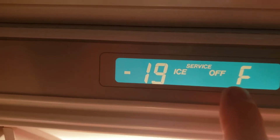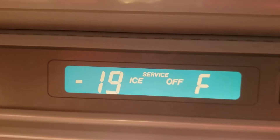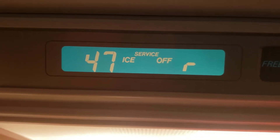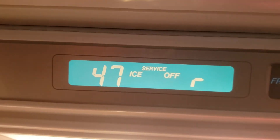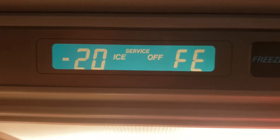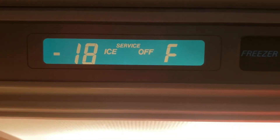In service mode, it shows actual temperatures for different readings. The first reading shows the freezer compartment temperature. Hit colder again and it shows the refrigerator thermistor reading. Hit it again for the freezer evaporator temperature, then the refrigerator evaporator, and the final press cycles back to the freezer.